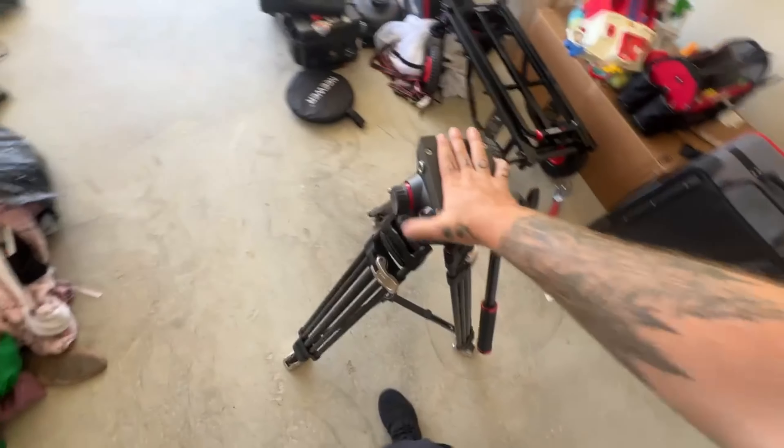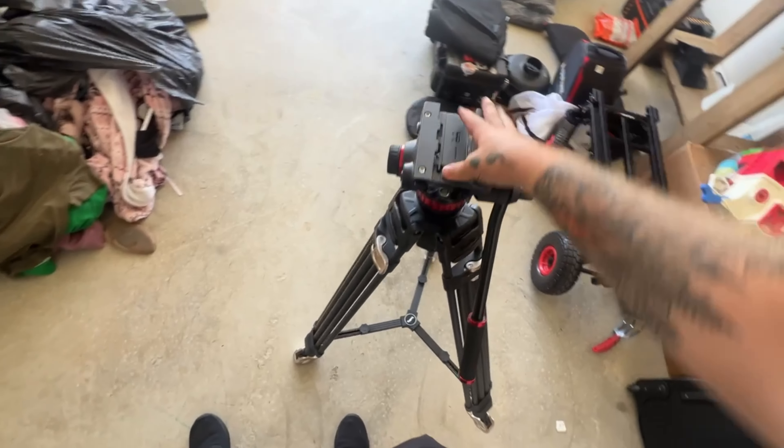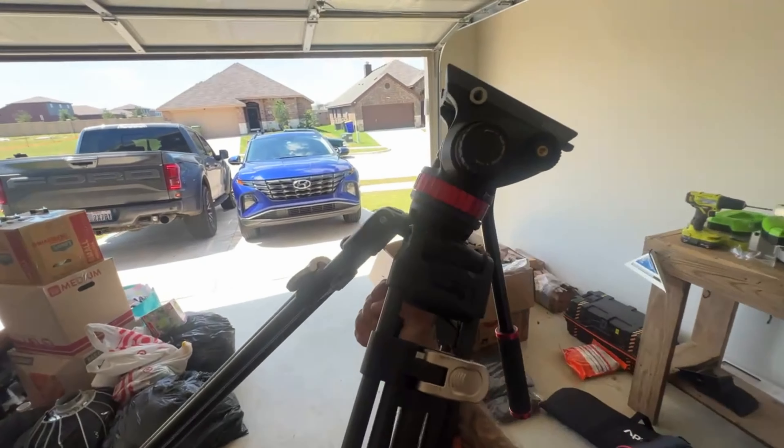I think this new head is a lot better to begin with. I don't know why I didn't do this sooner. I think this is a good upgrade for something I already had.